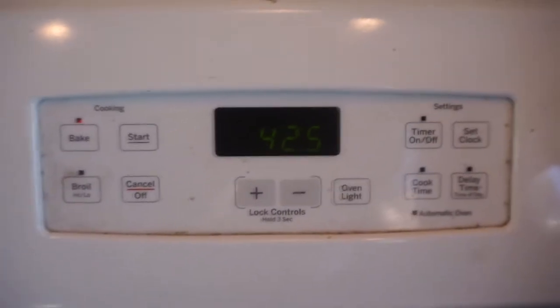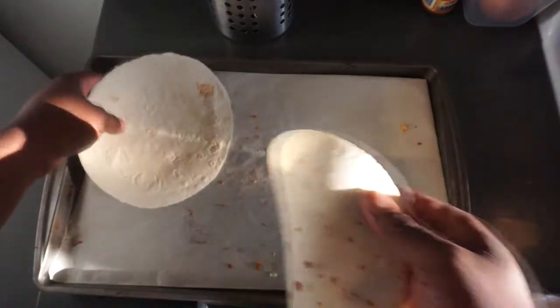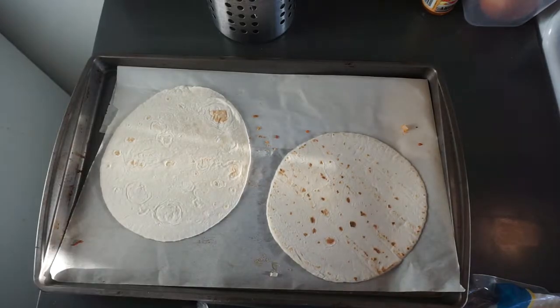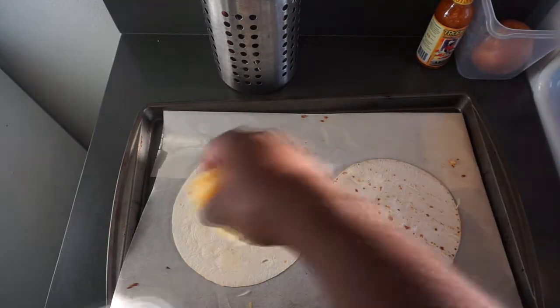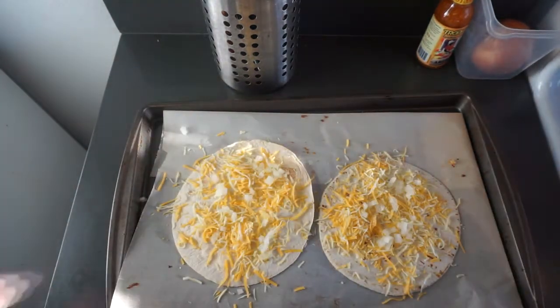First, run over to your oven and turn it on to 425 degrees. Your next step is to get your tortillas and place them onto your sheet pan. Put them in the oven for five minutes. After the five minutes, go ahead and sprinkle your cheese on top, along with your chopped jalapeños.